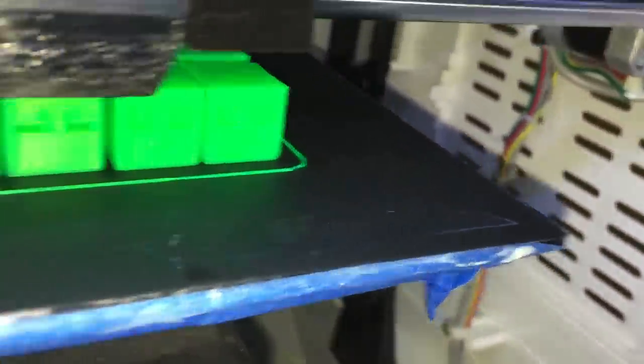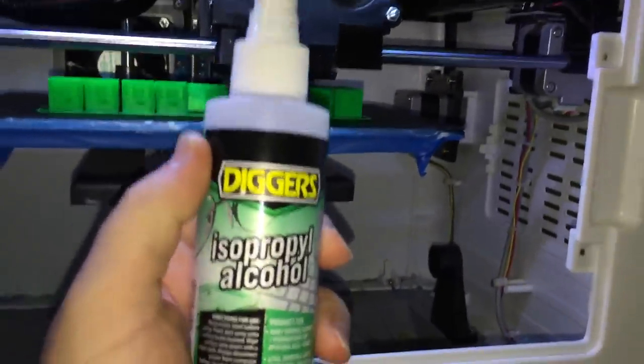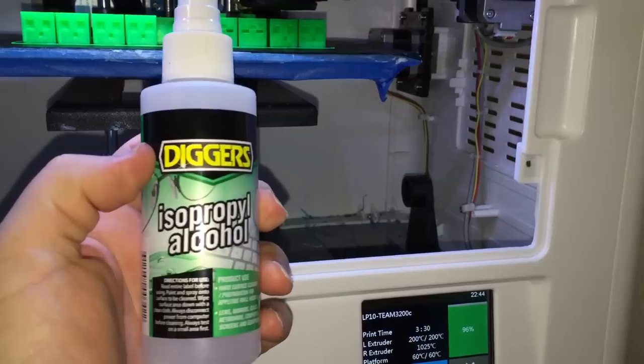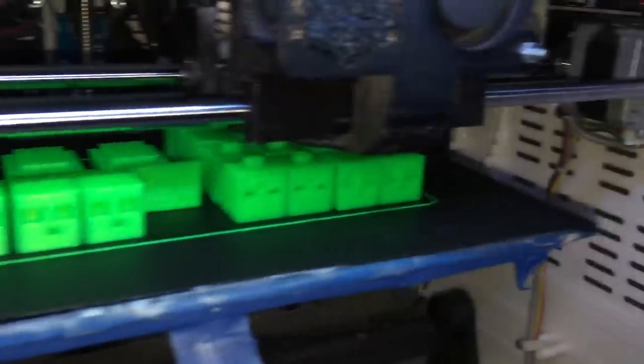We're back on the FlashForge Dreamer printing on this BuildTac surface — absolute perfect layer adhesion. You can see it goes really, really well. The only thing I've found is after about five or six prints, you need to spray it with some isopropyl alcohol and give it a clean with a bit of paper towel. It dries instantly — one or two seconds — and then you can print again.